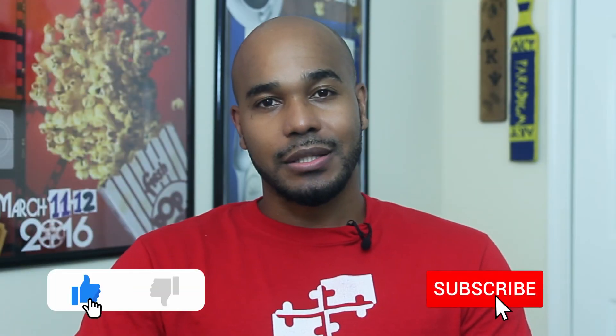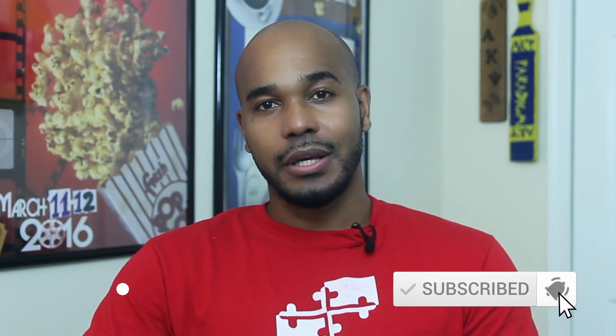What are your feelings on the F6 Plus? Leave a comment below — I'd like to know what you think. As always, like and subscribe, and check me out on Instagram. See you on the next one.